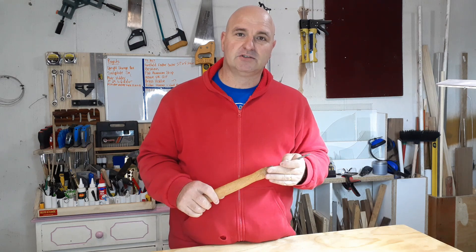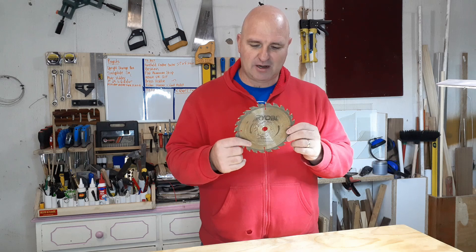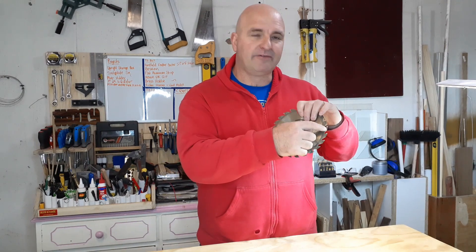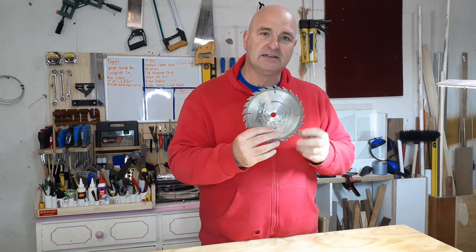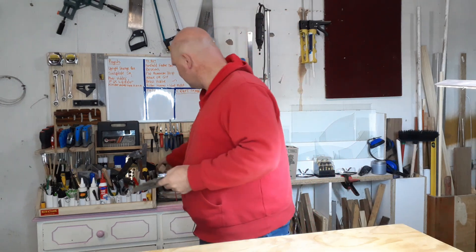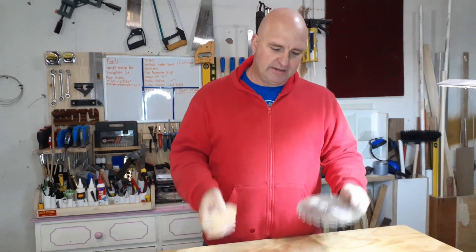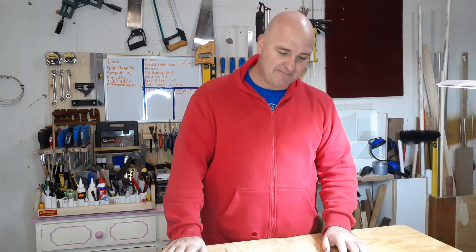I'm going to be making another parting tool that I can also use. The way I'm going to make it is I'm going to use an old circular saw blade and cut it out with the angle grinder so that I have one of the teeth as the cutting tool itself, and make a little handle for it.